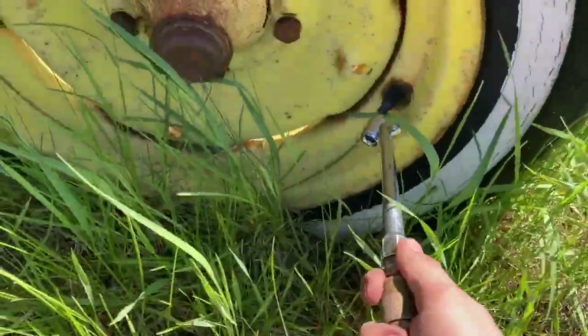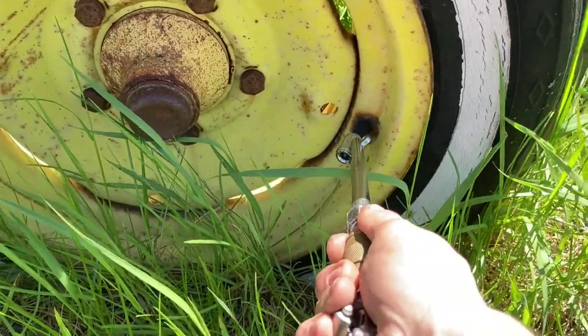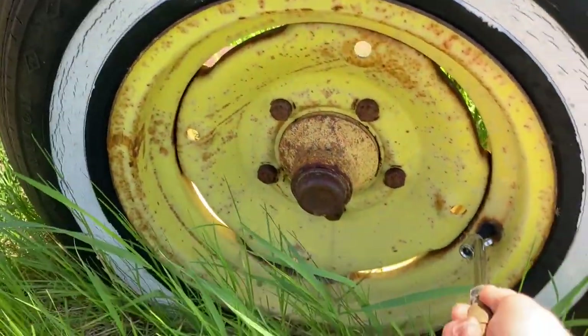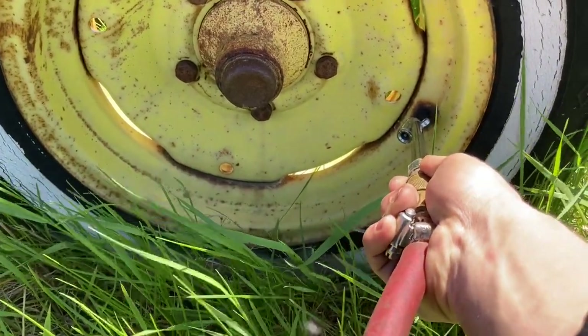I'm just filling these up here and we're going to have some disker content coming soon. I can hear water in there. I've got to fill up those tires too because all of my discers have no air in the tires anymore.